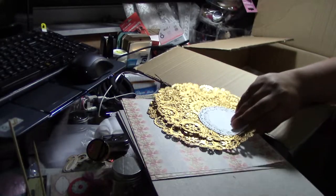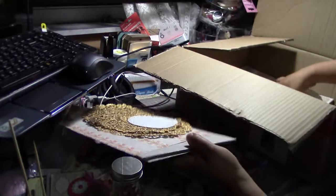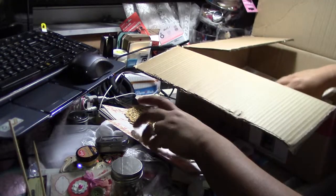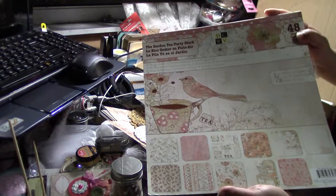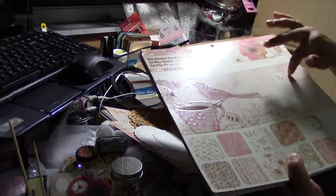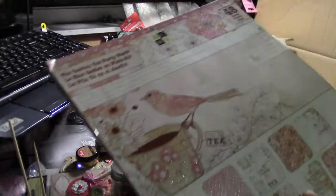Loose paper — this is really pretty paper. More doilies. And she got me this paper bag — it's the Garden Tea Party. I actually love this pack. This one and a Ladies Diary are my favorites, and they're actually very similar, so go figure why they're my favorites.